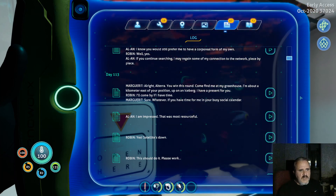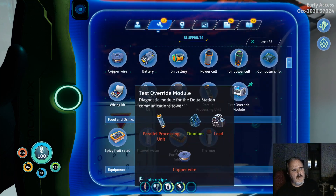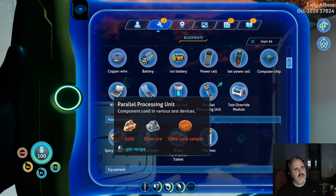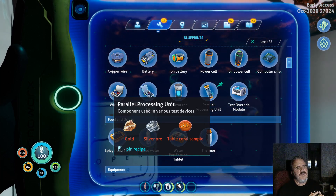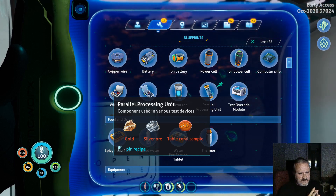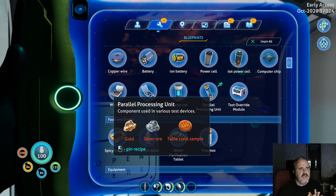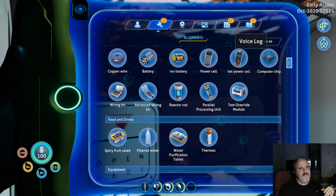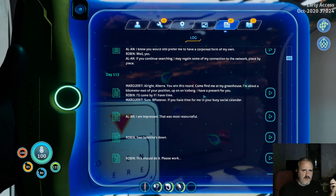I was playing this earlier, going through the storyline stuff, and I had performed the task that she requested on constructing this test override module — that requires pieces for that and then a parallel processing unit. I should probably make another video for that; some of those things are found in the Mercury Rec. After you perform that task and you go to the Delta base and do the antenna array, hook up the test module, etc., she communicates with you and tells you that she is about a click east of the current location.